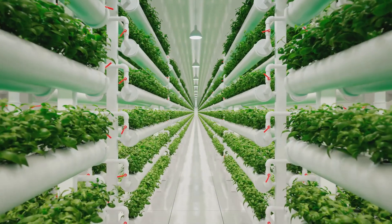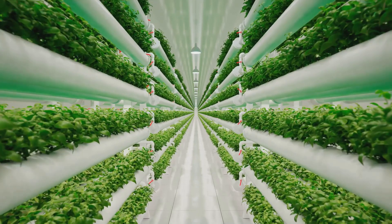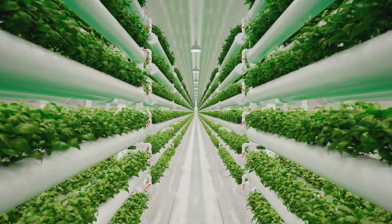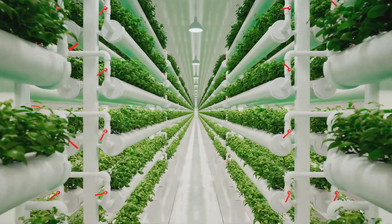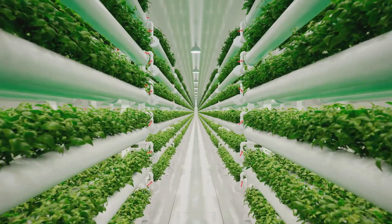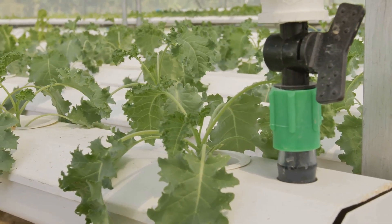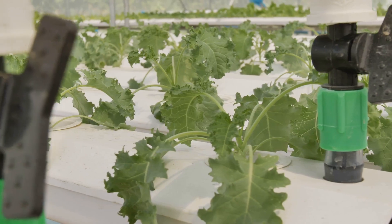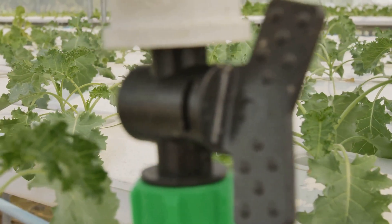Alright, let's build this thing! This is going to be an exciting journey into the world of hydroponics, where you can grow plants without soil using just water and nutrients. Whether you're a seasoned gardener or a complete beginner, this guide will walk you through every step. Imagine fresh herbs, vegetables, or even flowers growing right in your home all year round.